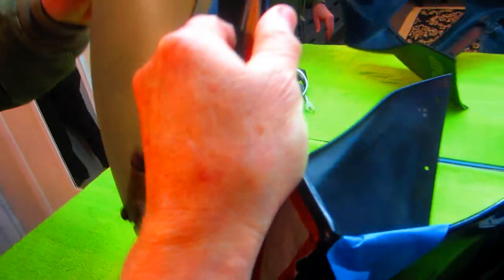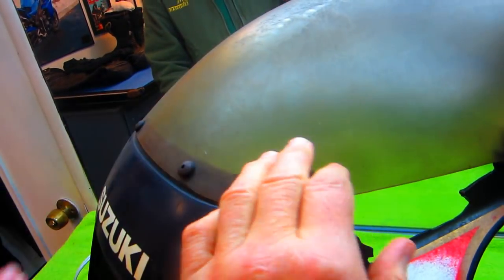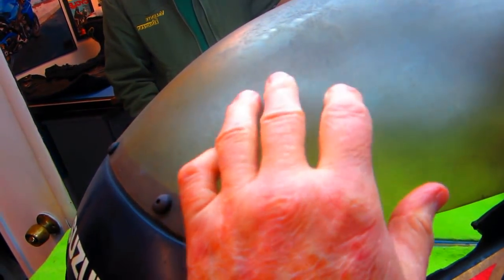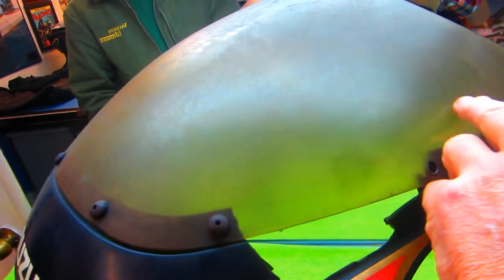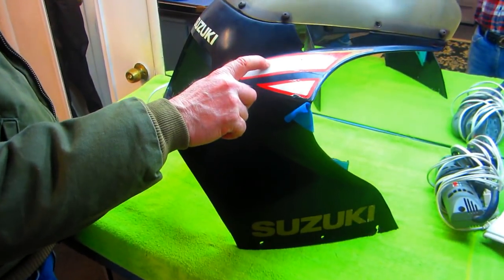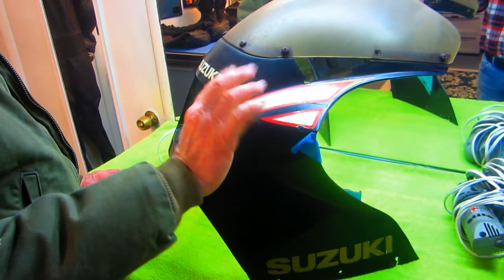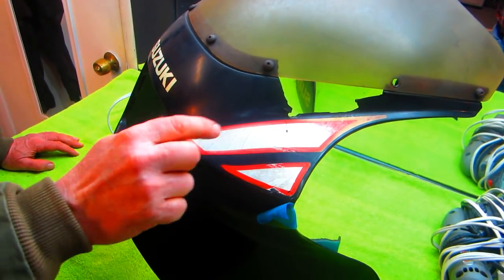The windshield - you might be able to use it. I'm going to see if I can clean it up with Flitz, take some 2000, 2500 grit sandpaper. I'll bet you could polish it - it works great on headlight lenses. I want to see if I could duplicate these two stickers - they have gold trim around them, they're red.